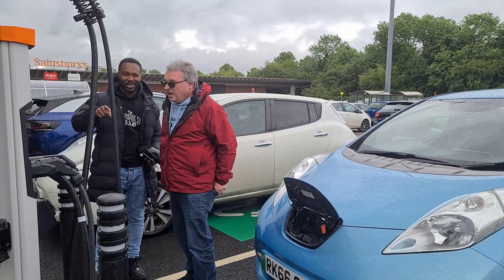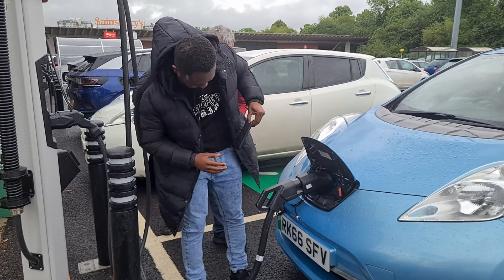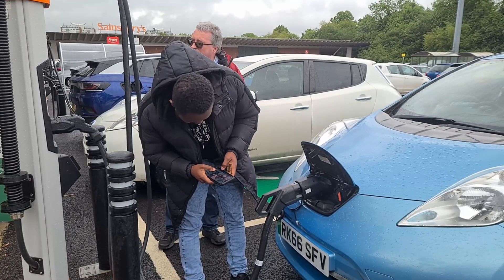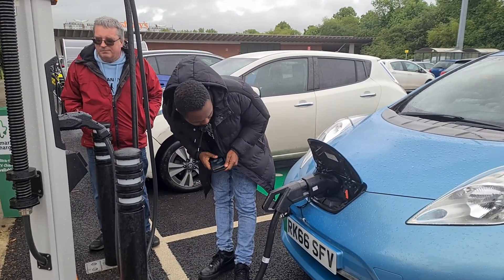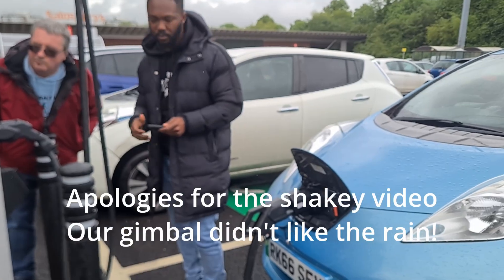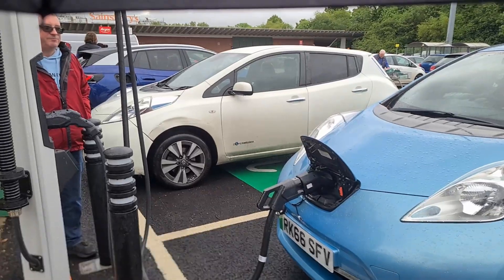I think you have to stop and watch me so that... We're going to charge. Everything is working. Let me get a picture here.